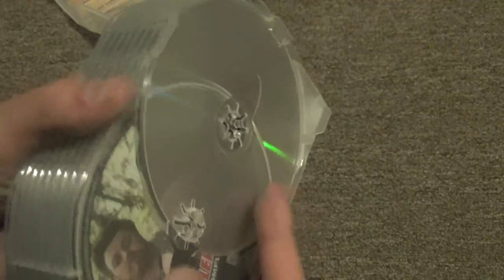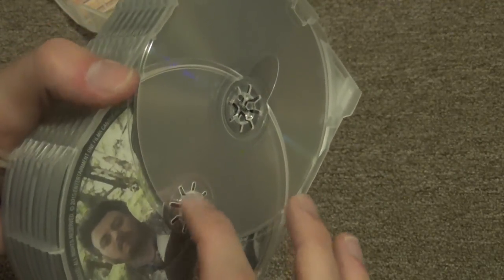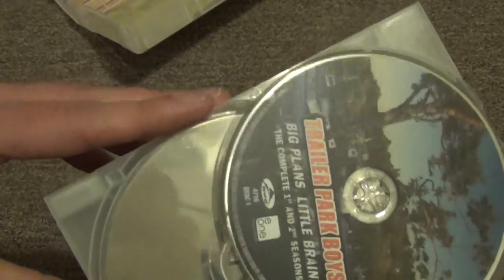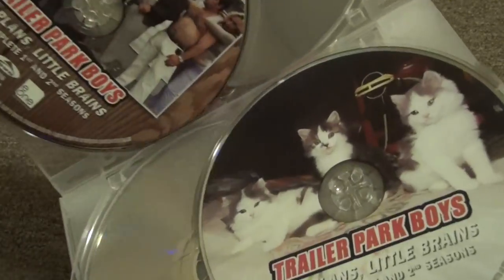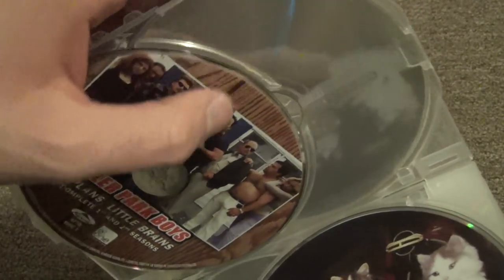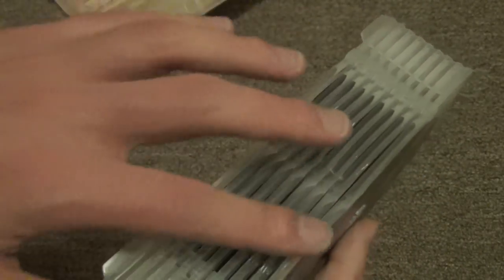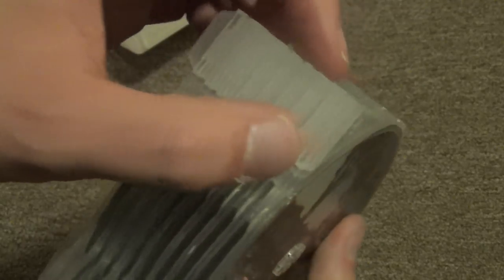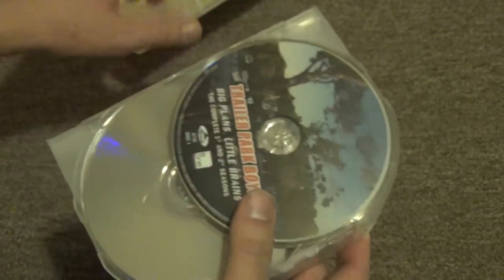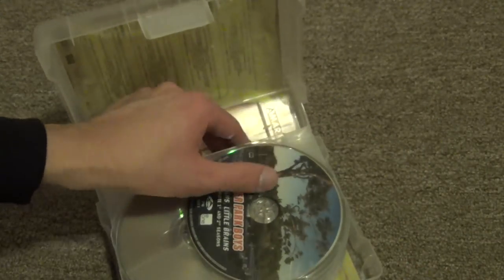That's about all we have - there's obviously another spot here for another disc. This whole package is kind of like they just attach as many of these little sections as there are discs in the collection. It's a really generic sort of setup - like if you had a collection that only needed a certain number of disc holders, that's how many would be connected. You could just keep connecting more to this if you wanted to, which is kind of an interesting style.